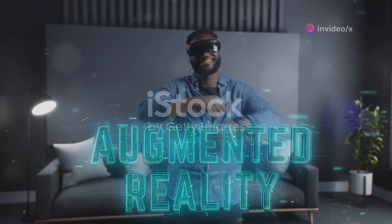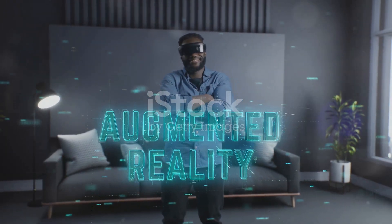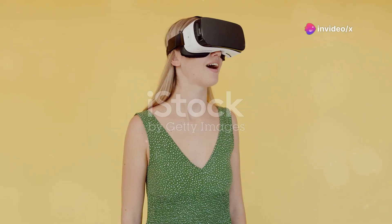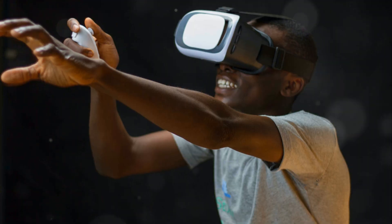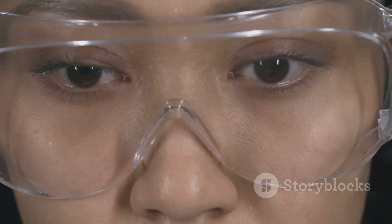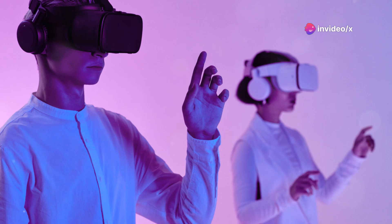The XR1 AR smart viewer reference design introduces a new era of smart glasses equipped with augmented reality technology. By leveraging AR, these smart glasses efficiently distribute computing tasks between the viewer and the connected device, offering features tailored for both enterprise and consumer applications. One standout feature is split processing, which optimizes on-device operations, resulting in a remarkable 30% reduction in overall power consumption.